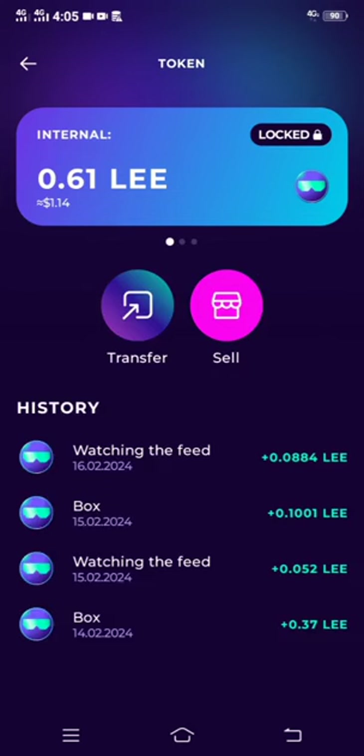Remember that this is a token — it's a LEE token that is associated with the Cheelee app. That is why you have to create an external account or you can just import one. It's either you transfer to your external wallet, or you can just sell the dollars — so you click Sell.